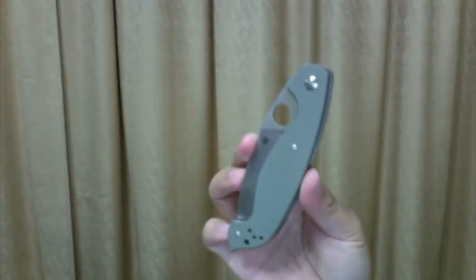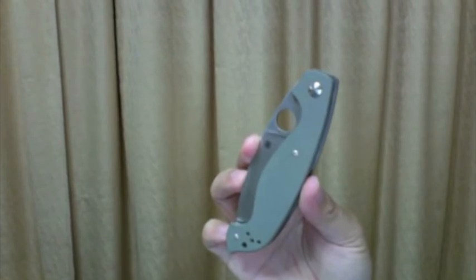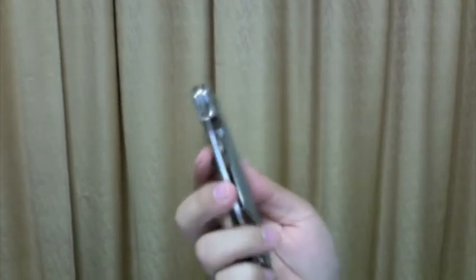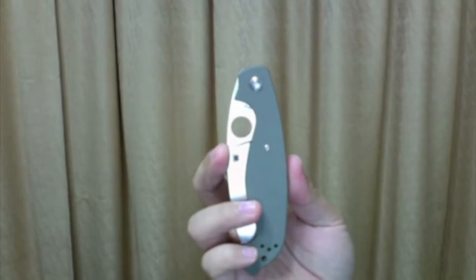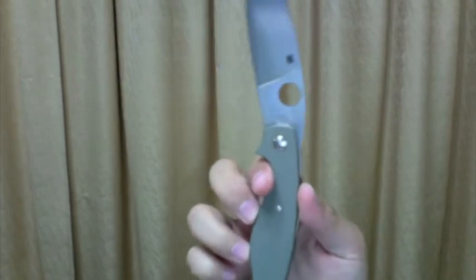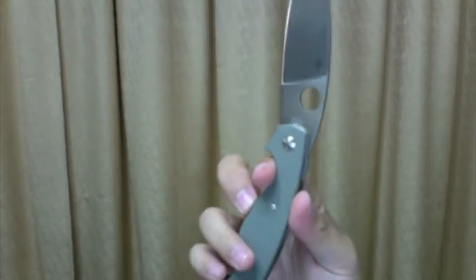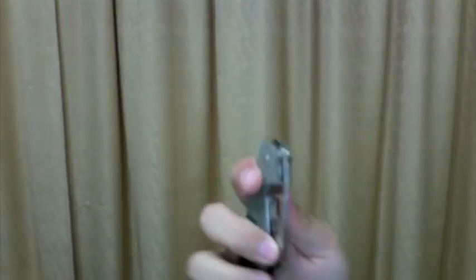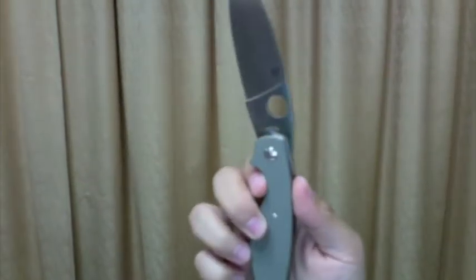The deployment — this is a very smooth knife. It has enough detent but feels like it's not there. I have 3 deployment methods for this knife depending on whether it's in my back pocket or front pocket. Thumb opening when it's in my front pocket — it's very fast and smooth.